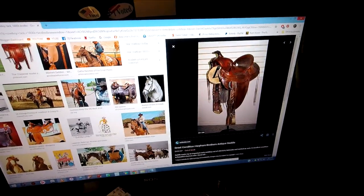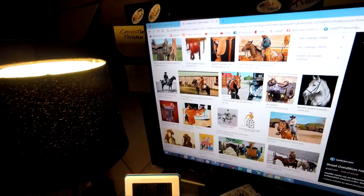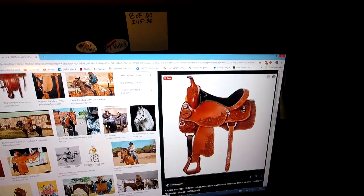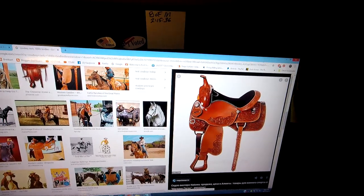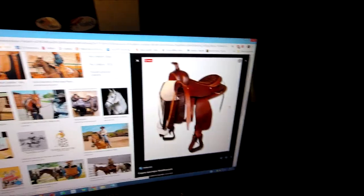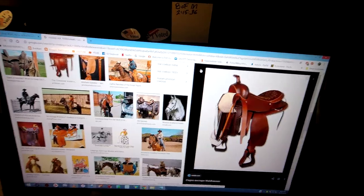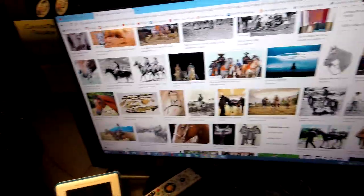This is probably a saddle from the 30s or 40s. This is another example of a saddle from today. And you can see the low back and the big bulbous things on the side of the tree, or the horn, or the fork, or whatever they call it. So if I was to put a saddle like that on an 1890s-type horse, it would just not be factually right.